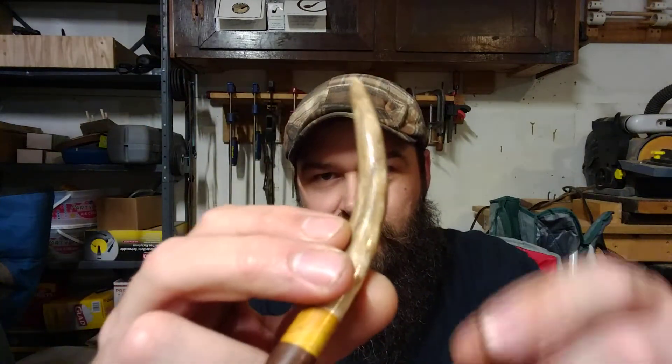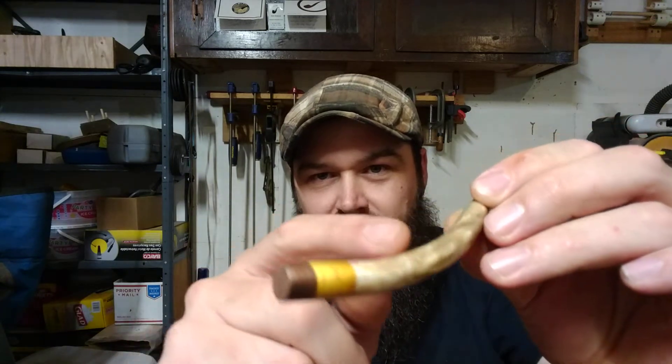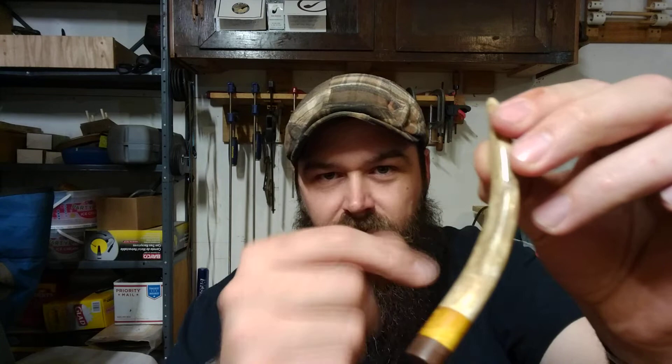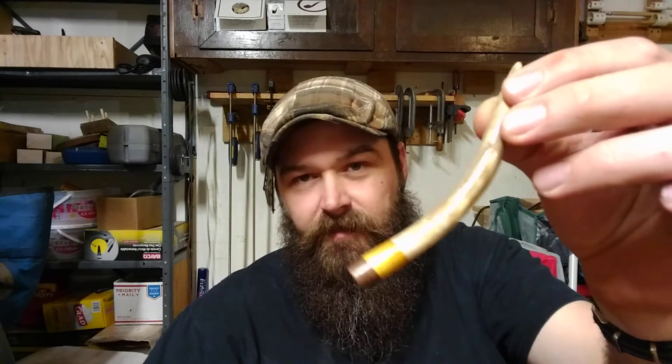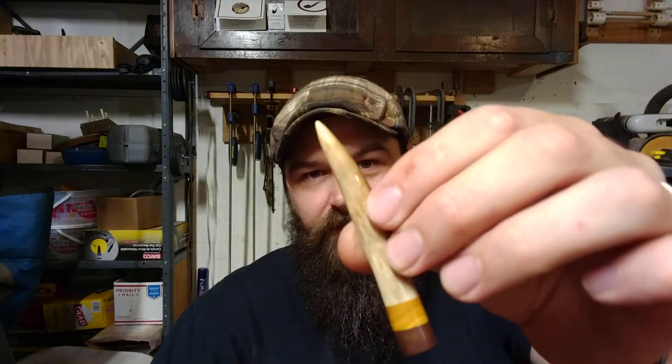It's got some natural nicks in the antler where the deer rubs their antlers on stuff — could have gotten in a fight, bashed up with another deer or something. But there's character here. And of course you've got the dottle pick if you want, and then this little guy — they're just great, man, these things are cool.